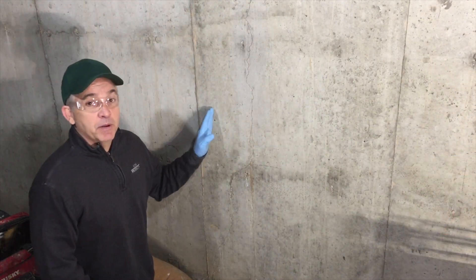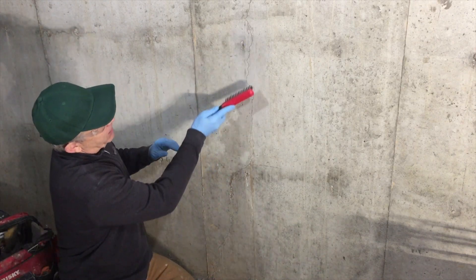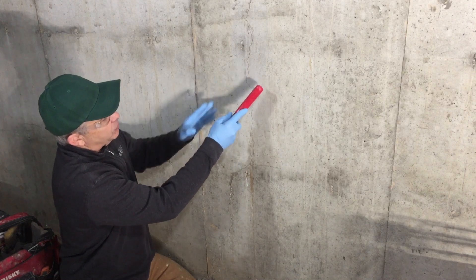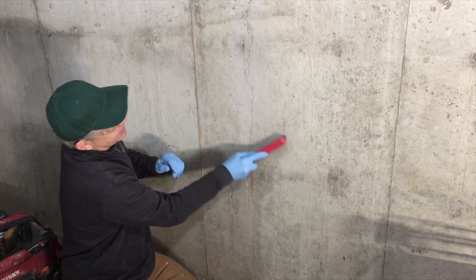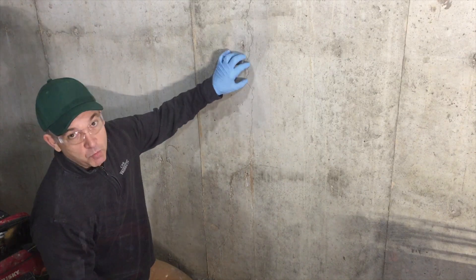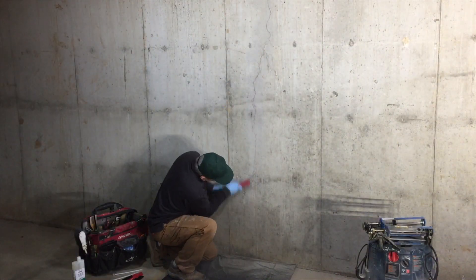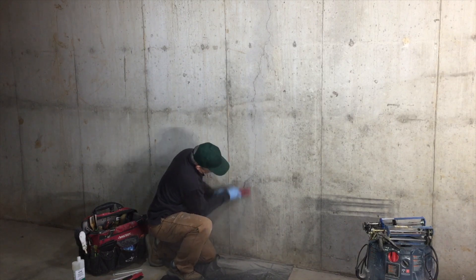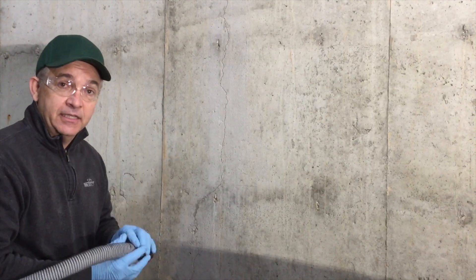We're going to start by preparing the wall by cleaning it with a wire brush. We're going to take an area about 3 inches wide, centered on the crack, and clean it so that there is no debris or other material that would stop the paste epoxy from adhering to the wall. You can clean the dust with a brush, or I prefer a vacuum that will suck the dust out and give you a nice clean surface.